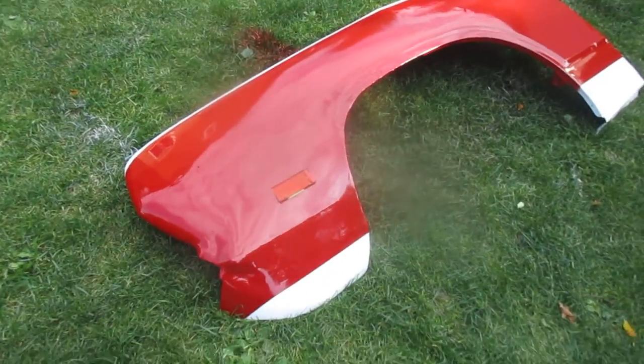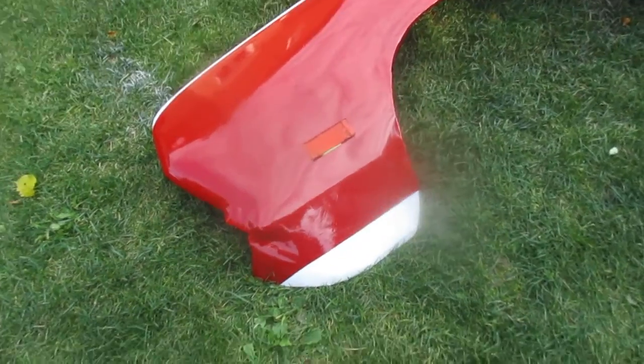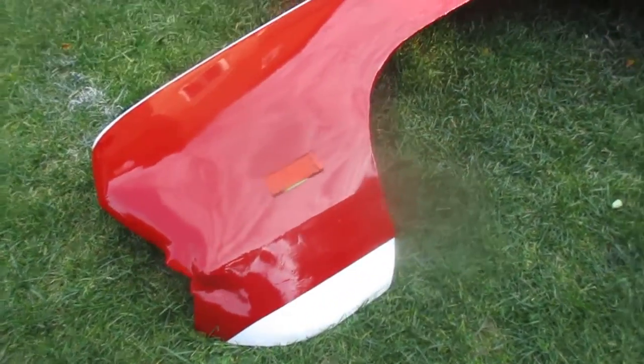If you can't afford the $69 Cuda marker lights, that's a good fix. It already has a built-in diffuser.